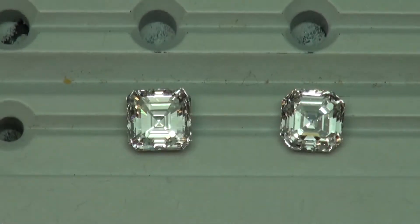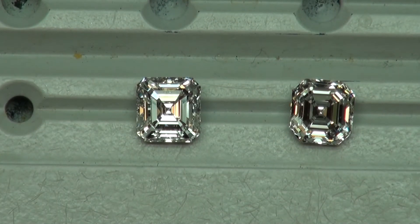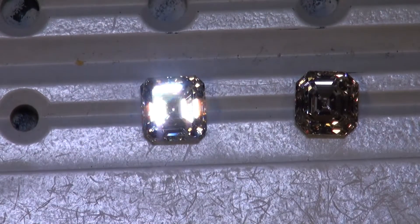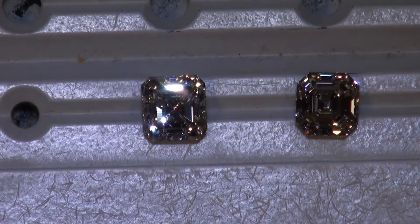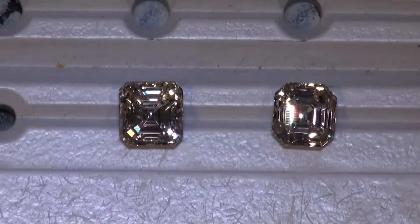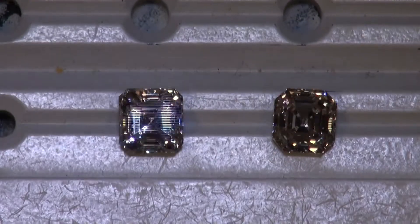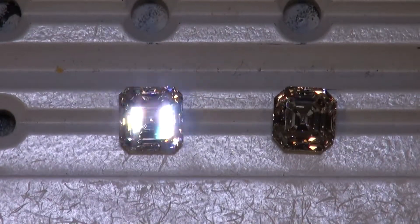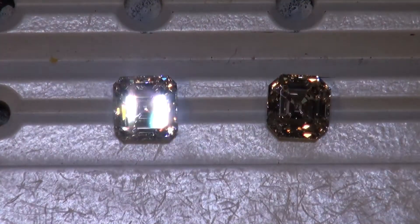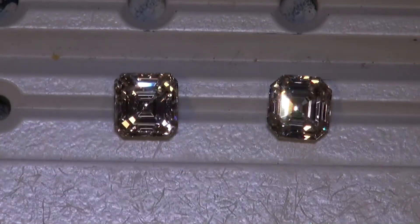We've got this lighting setup nailed to show our clients superior optics in the best cut diamonds — mission accomplished. Now when we go into spotlighting, look at that — the fire is popping off of that Asher on the left. This was a call-in that wasn't in vain. Sometimes it takes a couple of acquisitions to find a gem like this, and we nailed it.